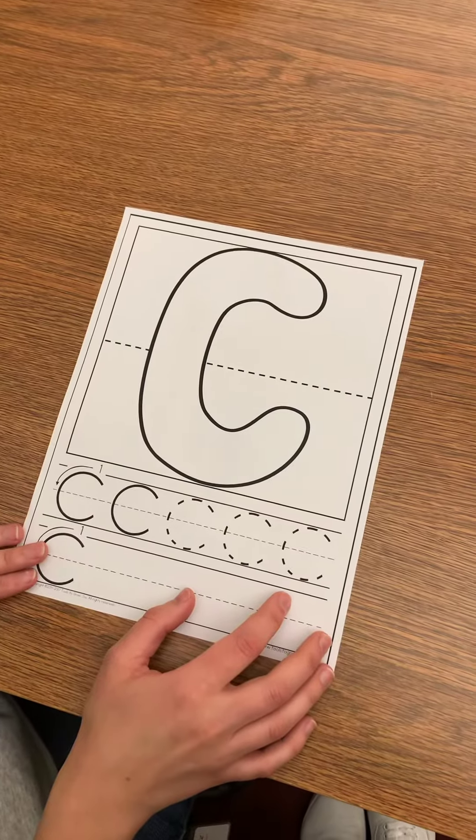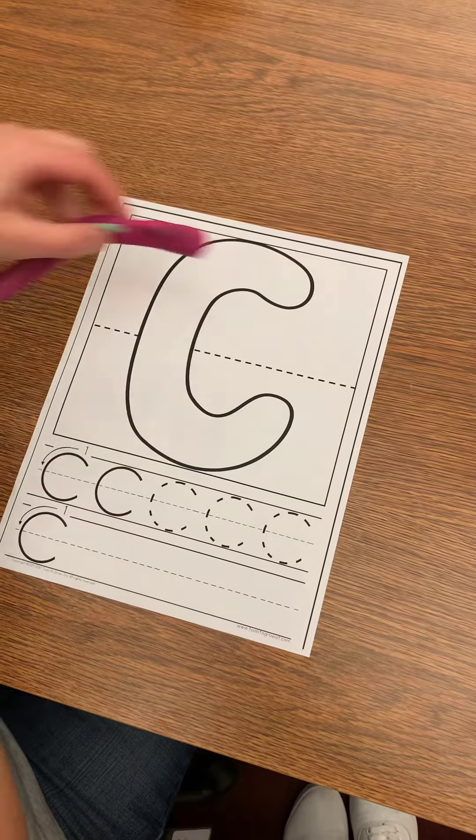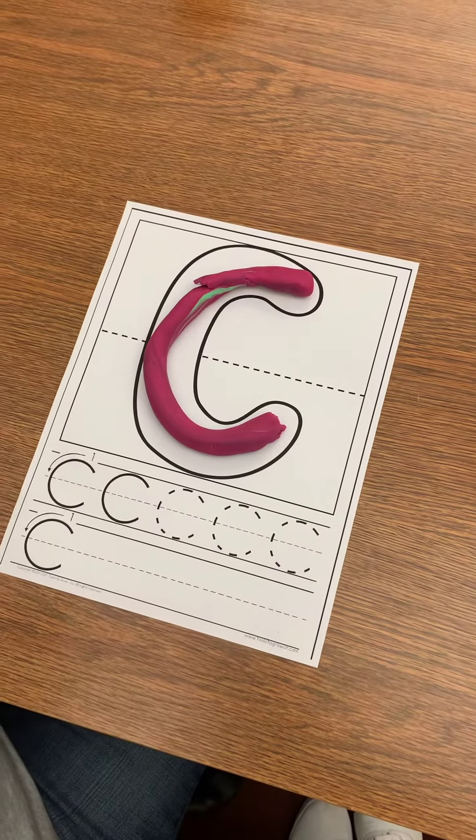Let's practice the letter C. Big curve. Let's do it with play-doh. Big curve. That's the letter C.